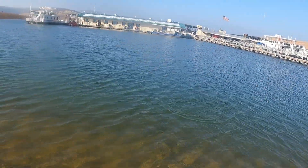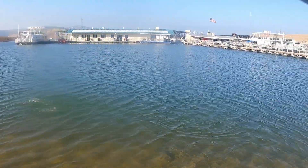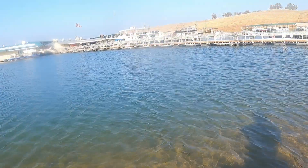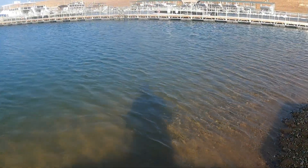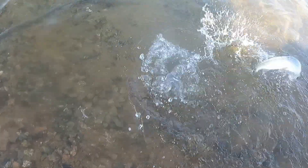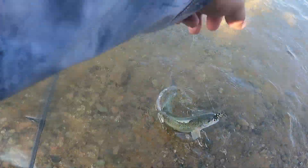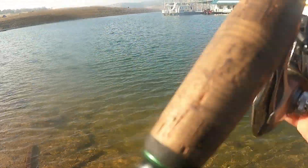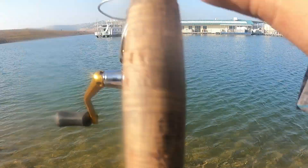Nice trout right there — got a little guy, but there's a really nice one that was with him. Looks like adjusting the drag and then not setting the hook hard is really what made the difference. We're using the Cast Master right now and they're smacking them. Common Sense Fishing out here, thanks for watching.